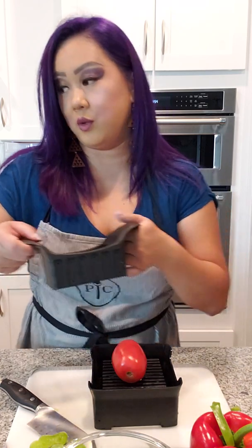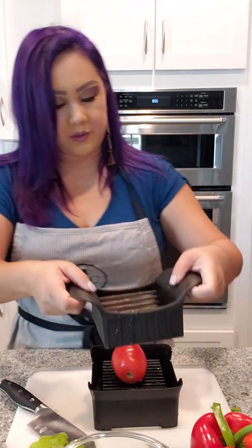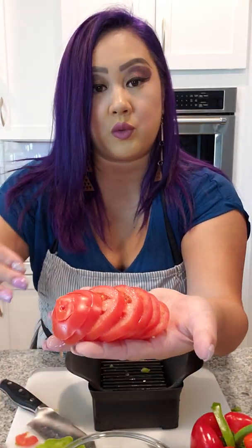Here we go — rocking motion, left to right, all the way down. Done! Look at this tomato — I just took the top off. Perfect! If you're doing barbecues or burgers, this is great for that.